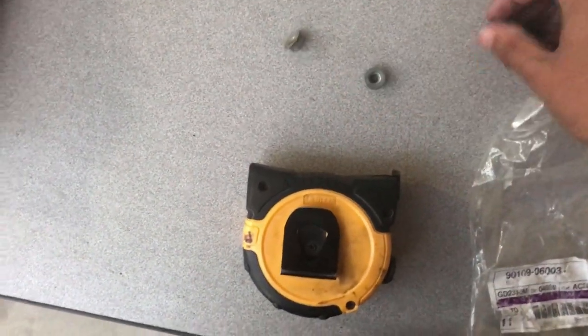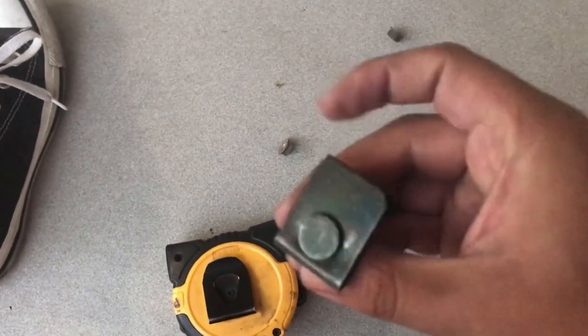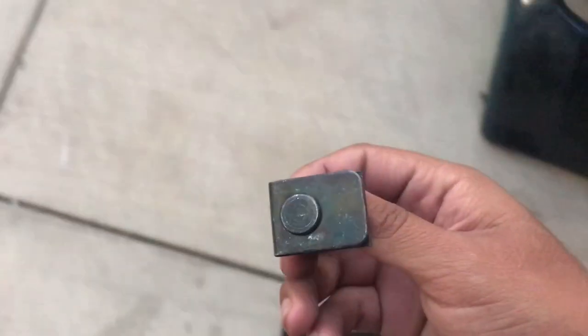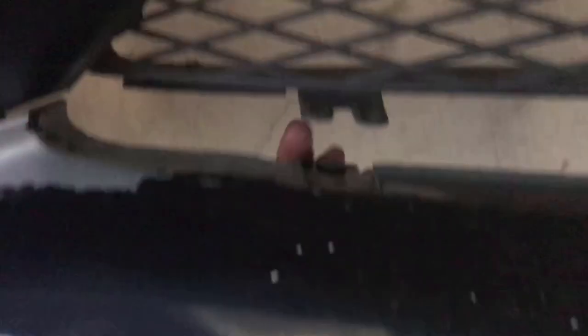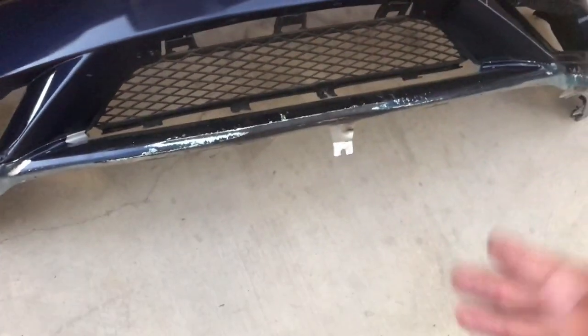I need to find nuts because the store had no nuts. These are the special screws that the bumper has — here's the part number just in case you need some. They just come with the screw, not the nuts, so you have to get your own nuts. I'll slide it right in there, and then there's a nut that goes right there to hold the lip and the grill together.